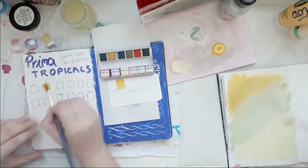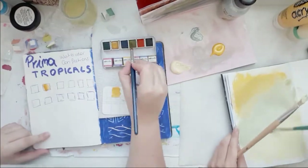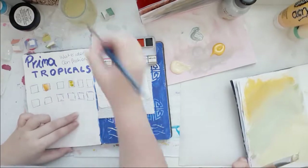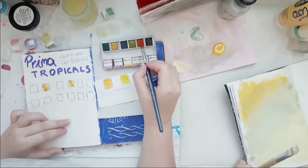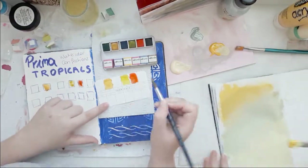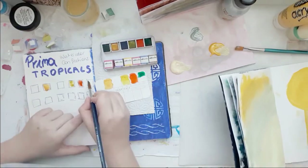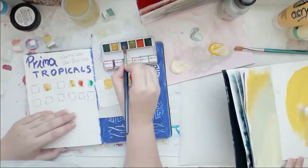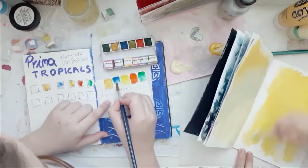My niece is using the same journal as her palette that she's working in. I actually like when she uses my journal as her palette because she always has an eye for colors and always has nice color combinations. That's why I always tell her to just use my journal and smoosh the rest of the paint around.